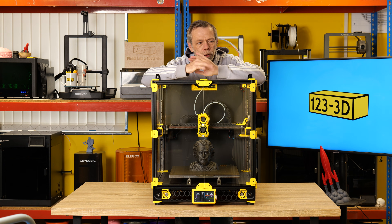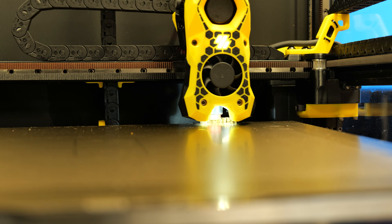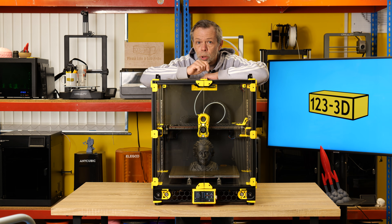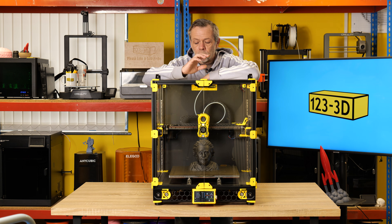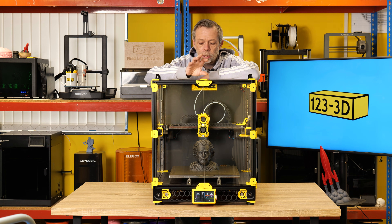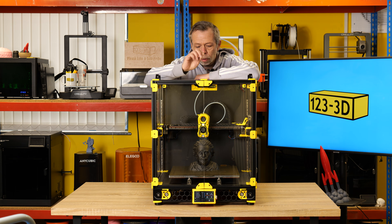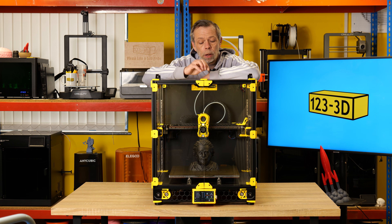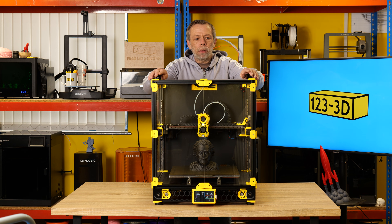We've added a nozzle scrubber brush with a purge bucket. I don't use the purge bucket but I do use the nozzle scrub, set as a start G-code macro in the slicer. So prior to printing, the machine preheats, scrubs the nozzle to remove any loose filament, levels the gantry, homes itself, heats up to the correct temperature, and starts printing. Bingo — that's pretty much where we're at.